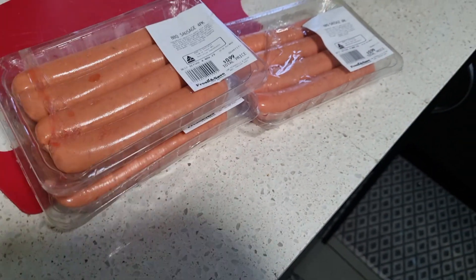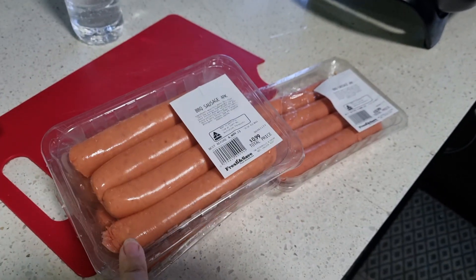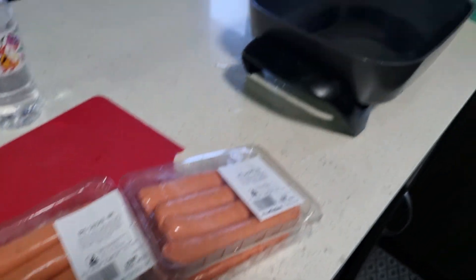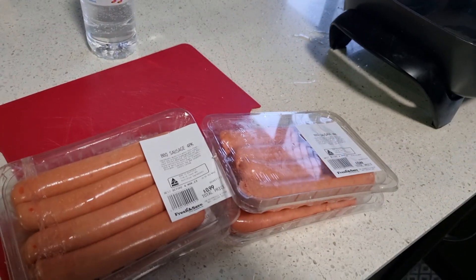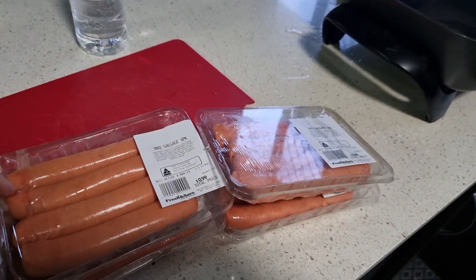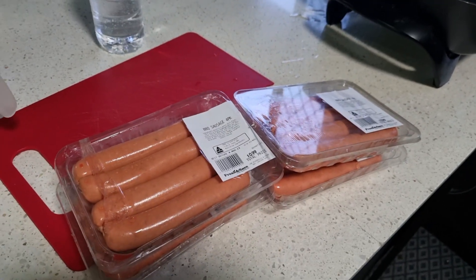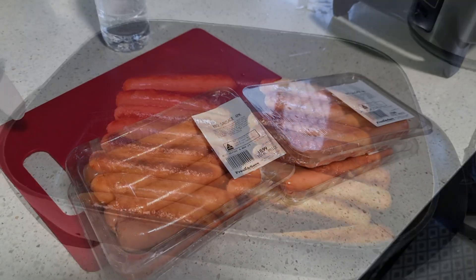I've got four packets of these — four sausages, so that's 16 sausages. I'm going to cook them all up now in my electric fry pan. I've got my rice cooker on over there. We're going to make some curried sausages, and I'm not sure if I'll do all curried or keep some for bangers and mash for hubby's lunches. We'll see.